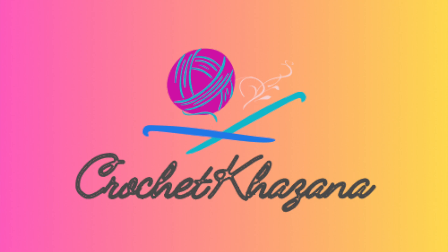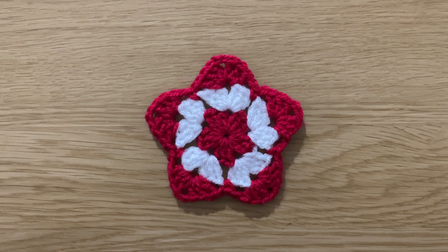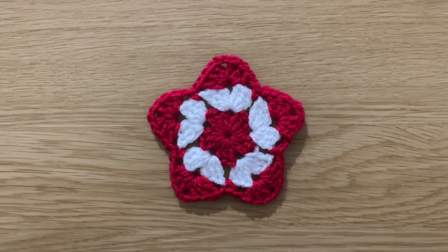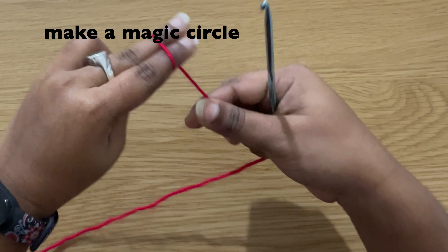Hello everyone, welcome to my channel Crochet Khazana. In this video I am going to be showing you how to crochet a granny star. For this I am using a 4mm crochet hook. Let's begin the video.